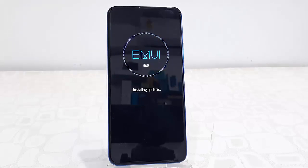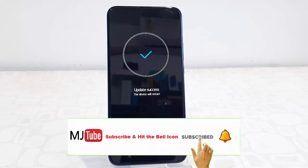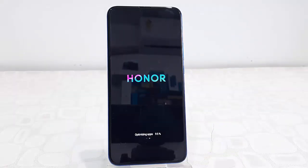While updating, don't turn off your phone and don't press any keys. Just sit back and relax, and don't do anything to your phone until you get back to your home screen.